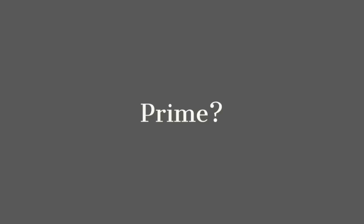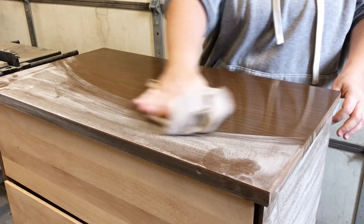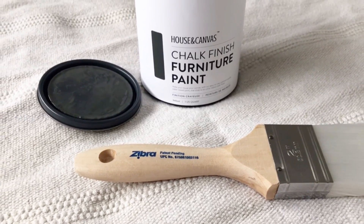I know I usually prime my pieces before I paint them, but on this one I think I'm going to skip it. I have full confidence that my paint will adhere well to this scuff-sanded laminate, and I don't have any filled or repaired areas that need evening out, so I'm skipping primer and going straight to paint.